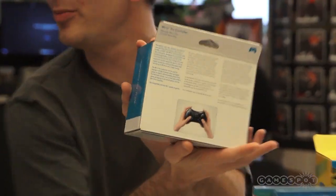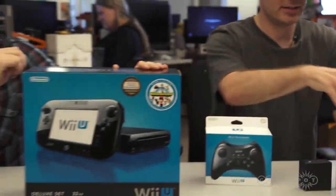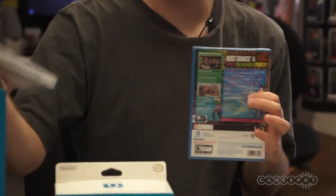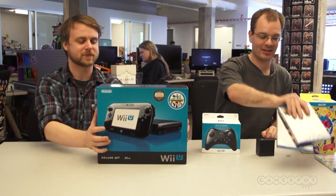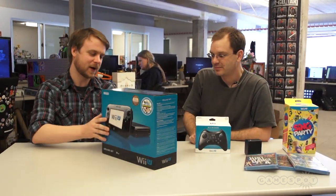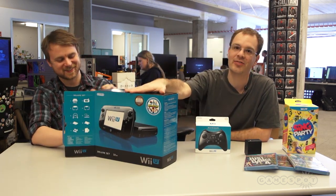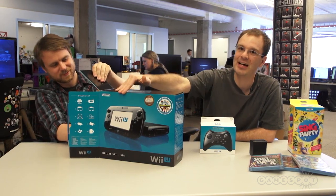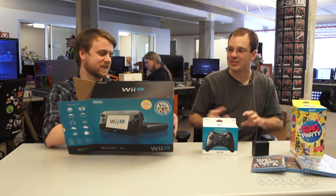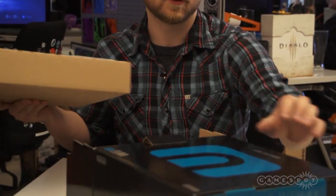We're going to open all these things later on, but we just want to show you the box in the beginning. Here's the back of the box. This is also very exciting. This is the big thing, this is what you came here for — the system. The box is fairly standard, has some stuff in it. I like that they show off the controller right here on the outside, because the tech doesn't really matter — it's good enough, it's going to show games that look pretty, but it's the controller that separates this. I like how they highlight that on the box.